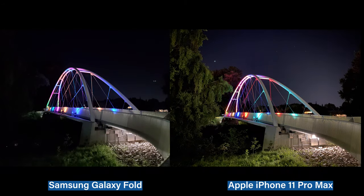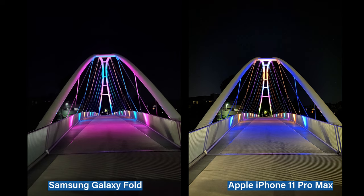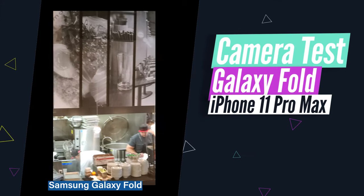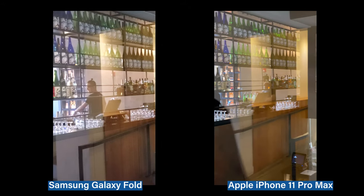Which do you prefer to have as your nighttime shooter? I think if your subjects are architecture and natural colors, the left looks amazing and vibrant and saturated. However, the right really highlights people — you see the human colors on Joe right there. And now let's go into our video comparisons of the 11 Pro Max and Samsung's flagship, the Fold.